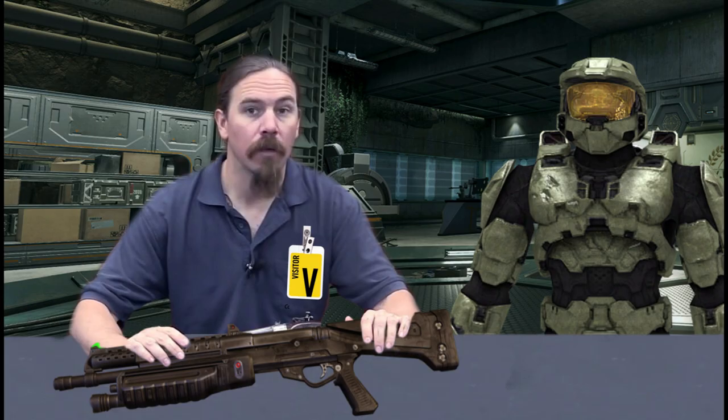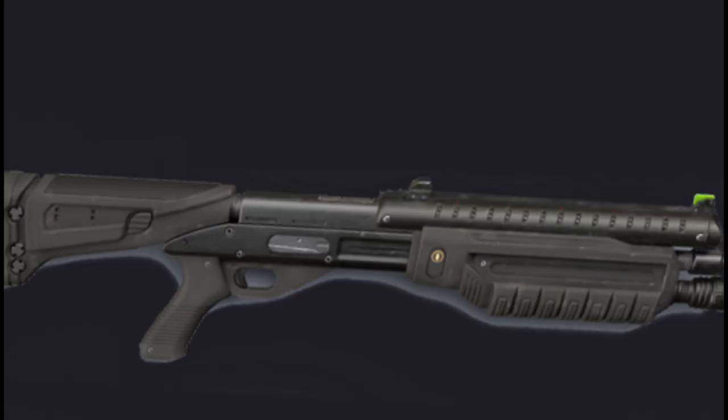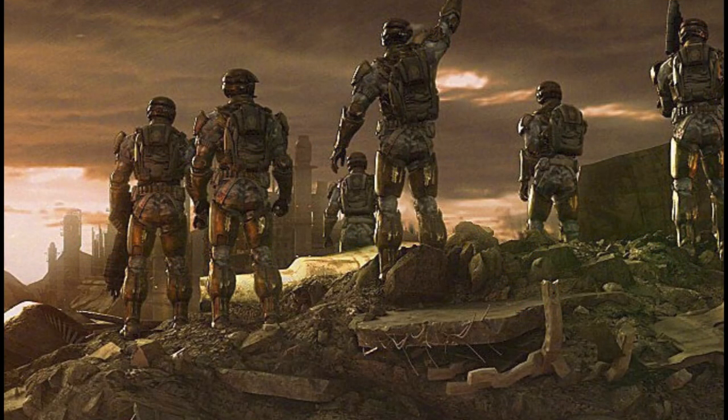Joining me is UNSC Petty Officer John 117. Thanks for having me. This is the M90 Close Assault Weapon System, chambered in 8-gauge magnum. By looks alone, this is a uniquely interesting shotgun. The M90 was a common close-range battle-implemented weapon in the service of the UNSC throughout the Human-Covenant War.